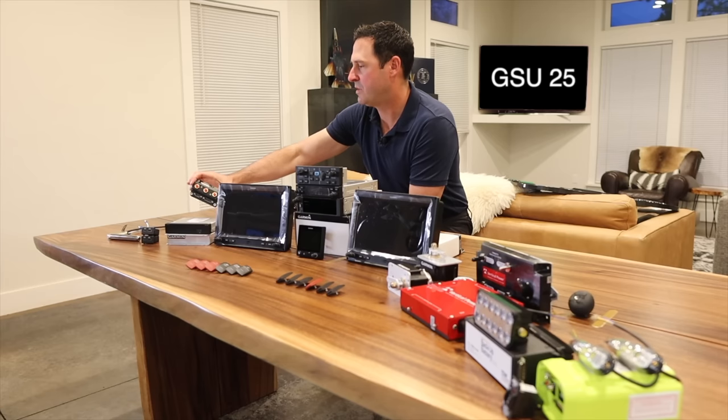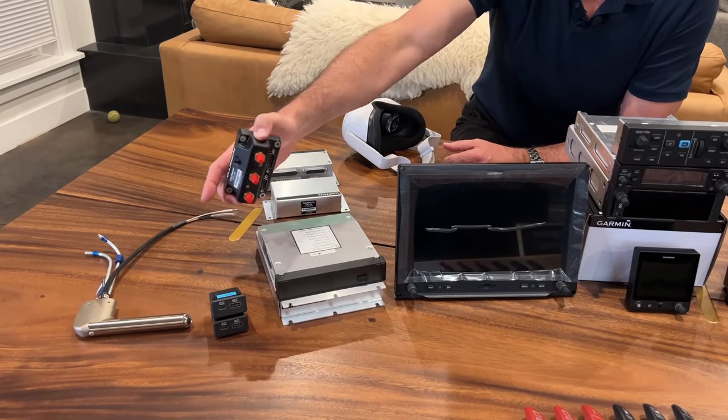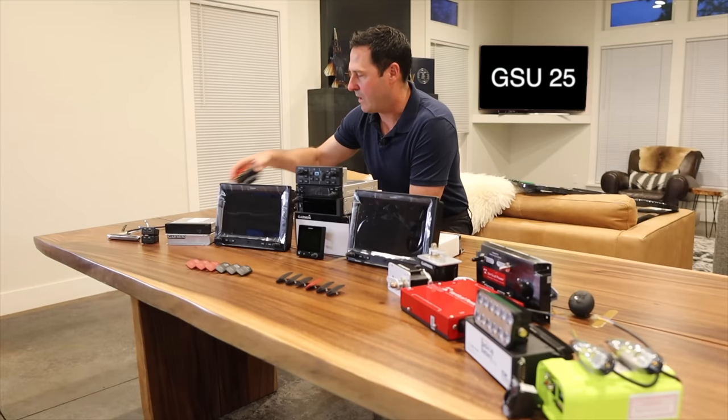This is the GSU25C. It takes the static line, the pitot tube line, and then an AOA line that the pitot tube provides. So a cool capability of this setup is that I do get AOA with that. It mounts to the back of the G3X touch.